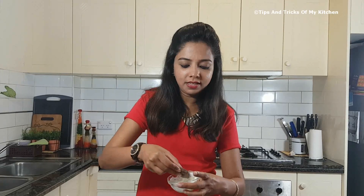Our hot kuttu pakori is ready! They are very tasty. Let me taste them. They are very tasty — you don't even need any chutney with these.